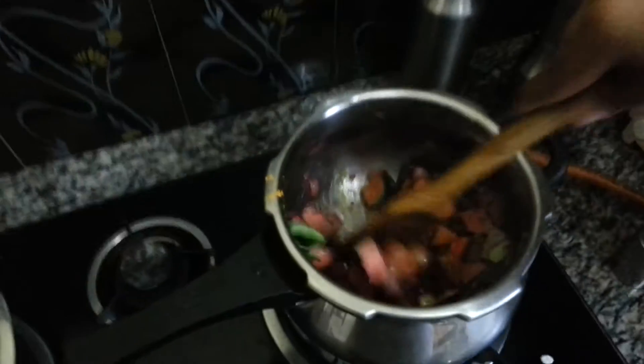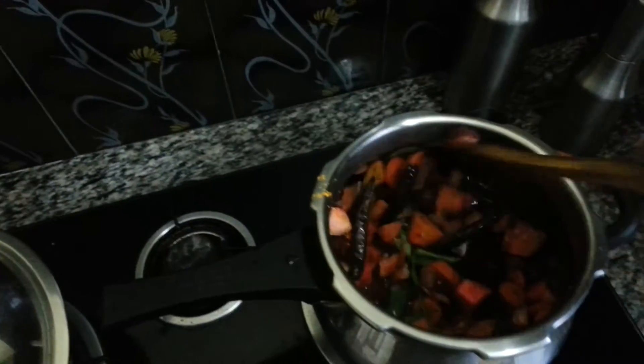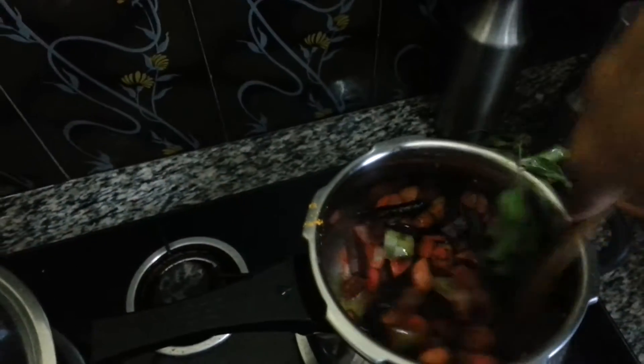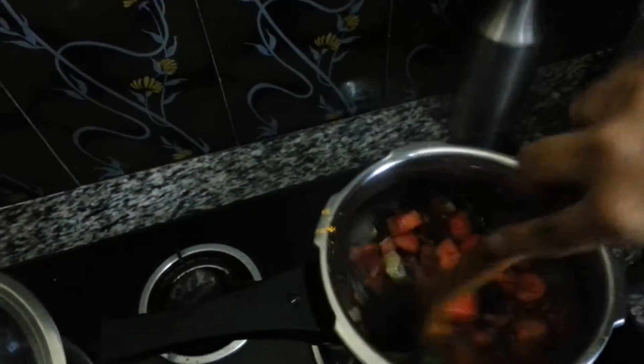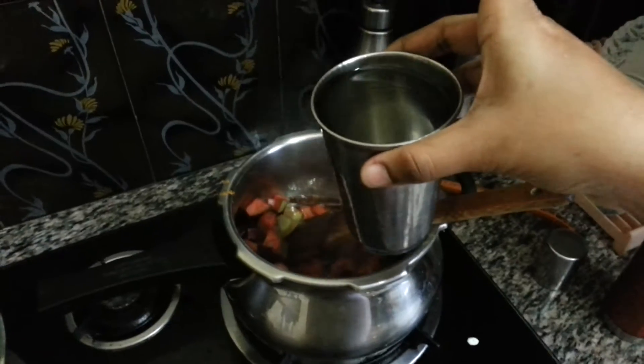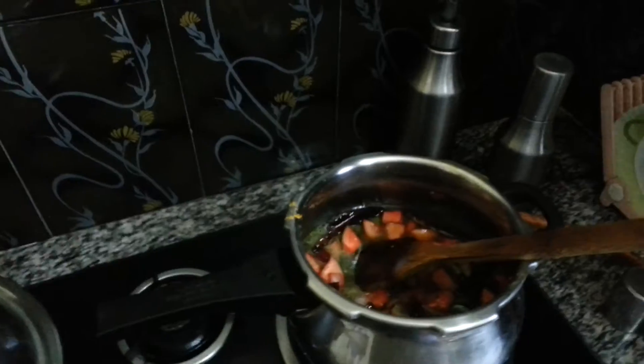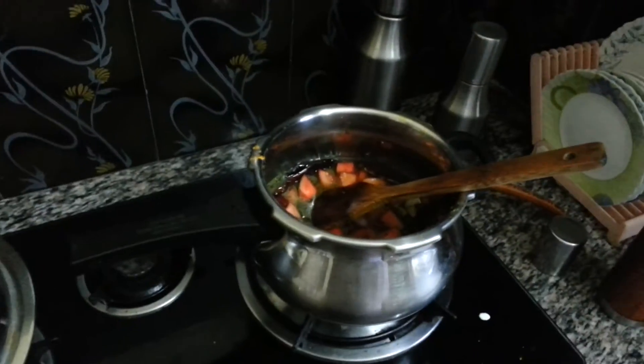Then add the curry leaves and mix it well again. The only masala I have put is the turmeric powder — just mixing it well. Now add some water — about one glass, which is more than enough. A little more water as well.